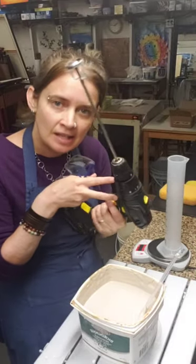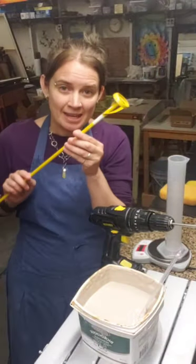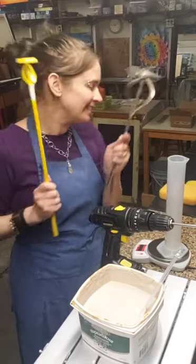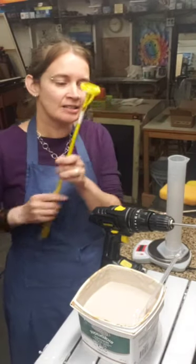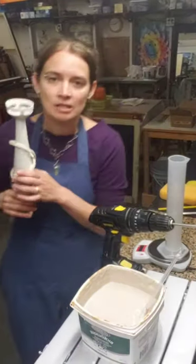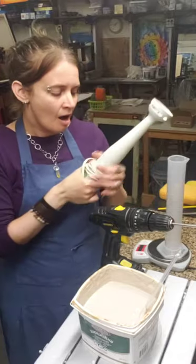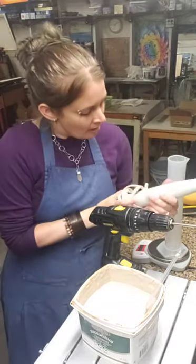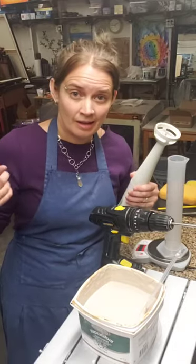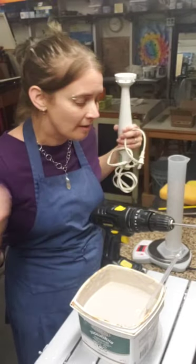I have a drill with a small paint-mixing attachment - I also have a medium and large one for different bucket sizes. Another great way to high-speed mix is with an immersion blender, which you can often find at secondhand stores. They don't last forever - the bearings wear out and they start squealing - so pick them up when you see a good price.